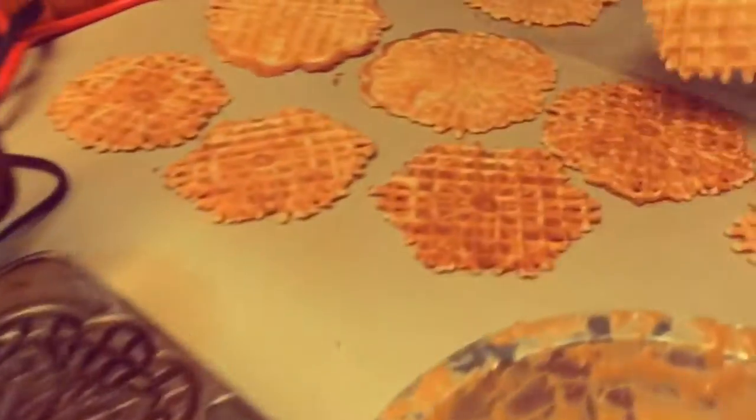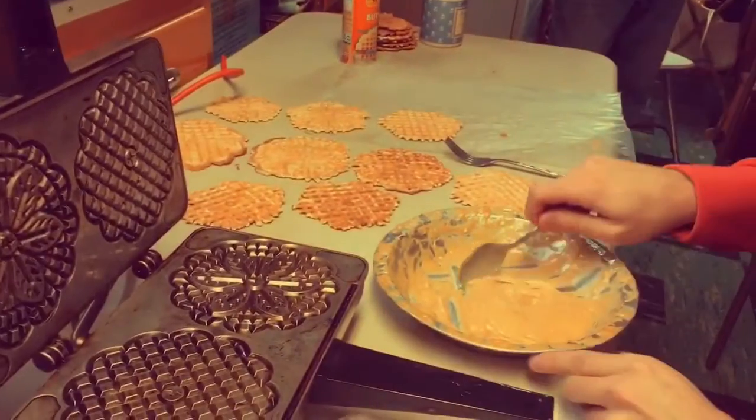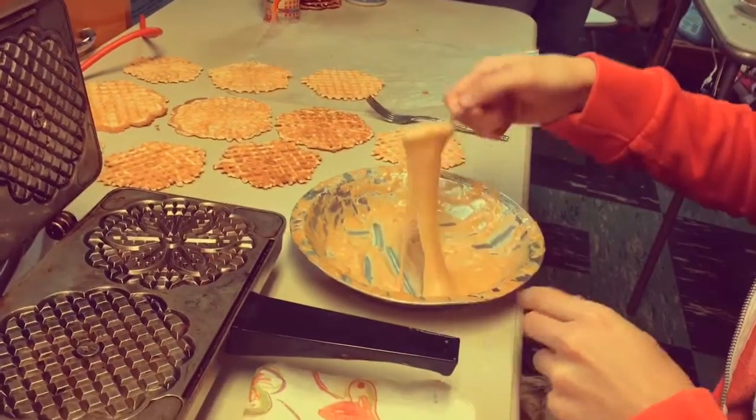Alright, so we're gonna scoop like this.